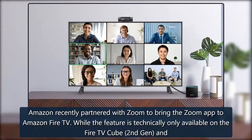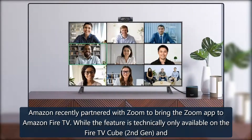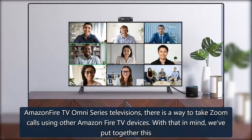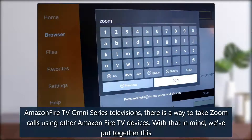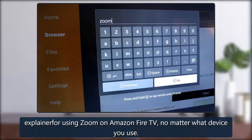Amazon recently partnered with Zoom to bring the Zoom app to Amazon Fire TV. While the feature is technically only available on the Fire TV Cube 2nd Gen and Amazon Fire TV Omni Series televisions, there is a way to take Zoom calls using other Amazon Fire TV devices. With that in mind, we've put together this explainer for using Zoom on Amazon Fire TV, no matter what device you use.